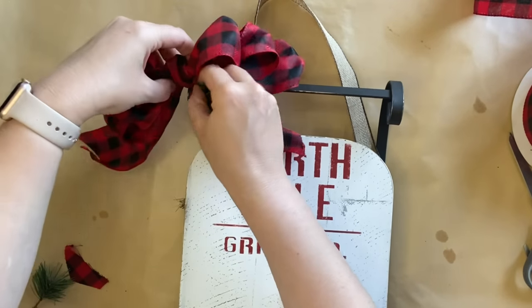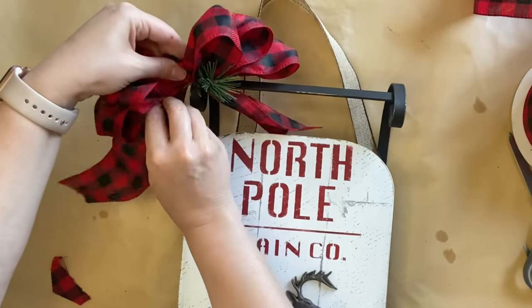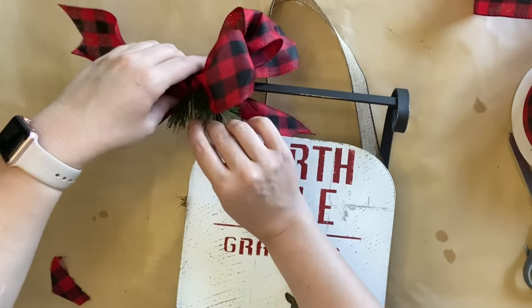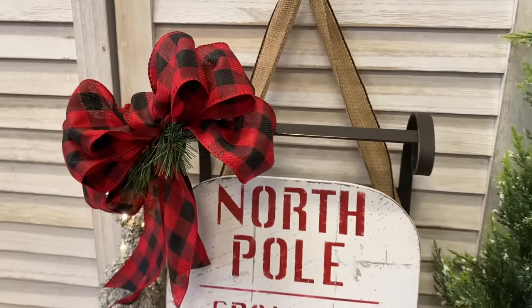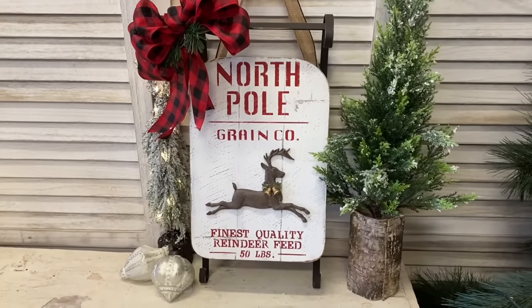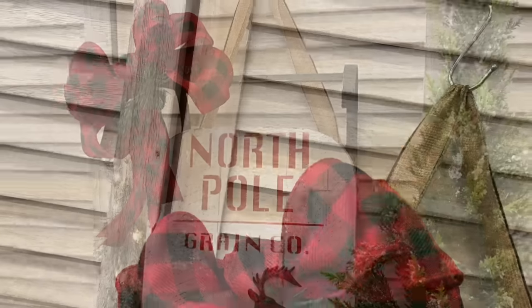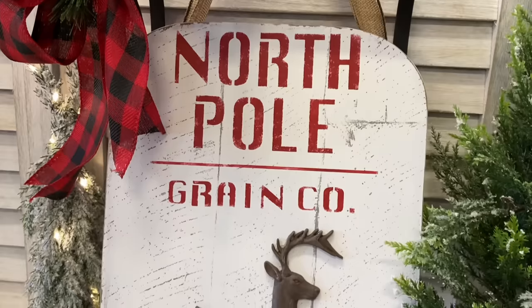Next, I'm going to take some greenery I also got from Kmart Australia — just some little green picks — and work them in behind the clear twist tie that we used to hold our bow in place. And here's our finished Christmas sled! I love how this turned out. I have always loved sleds, but we don't have much access to them here in Australia, so I was so excited to see these in our Kmart.